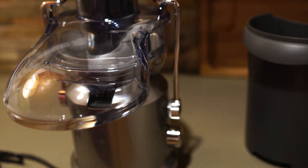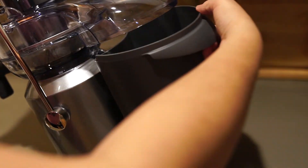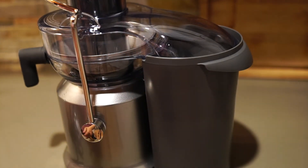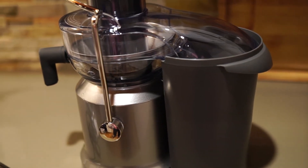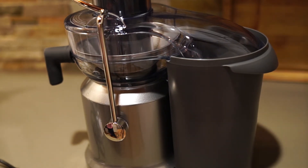Super convenient. I'm going to turn this around — that catches everything. Let me grab the pitcher that's supposed to catch the juice. Give me a minute and I'm going to grab some cucumbers and cabbage and see what this sounds like when it's juicing.